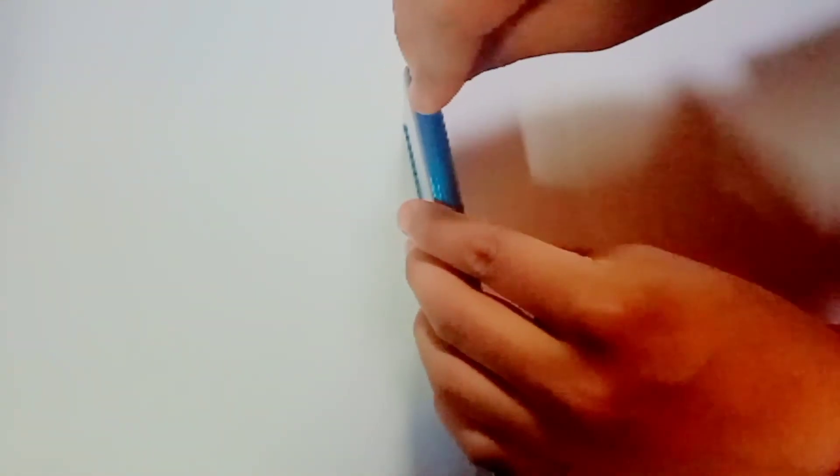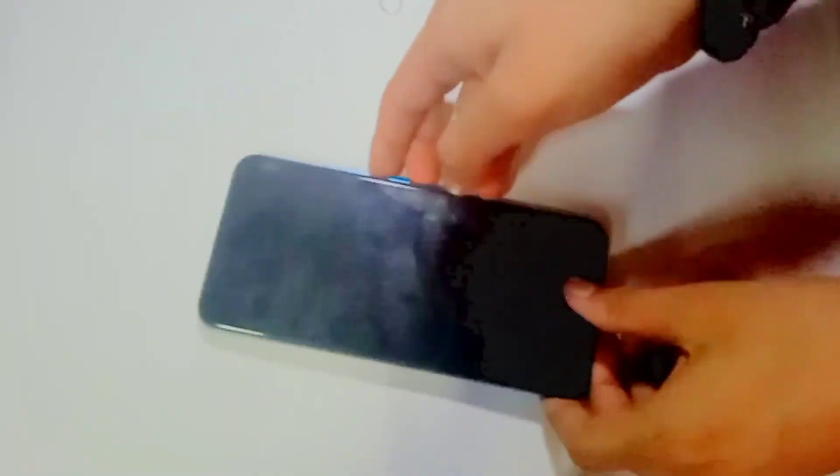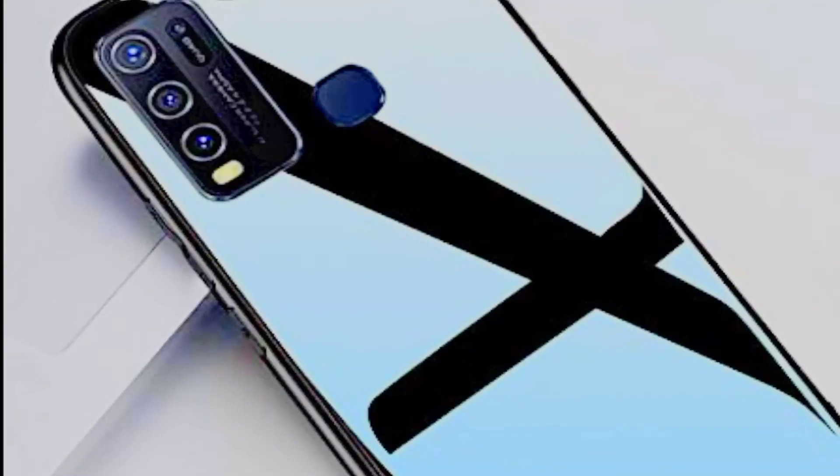Now we can see the phone's SIM slot — I will open it. So we can see it supports dual SIM and a memory card. Thank you.